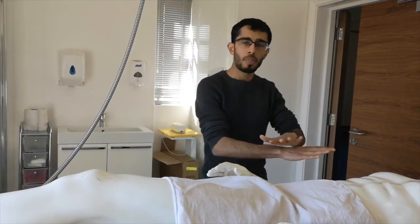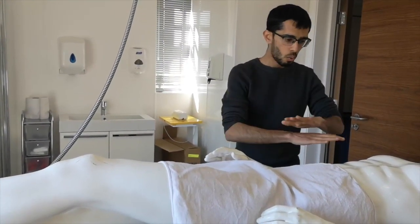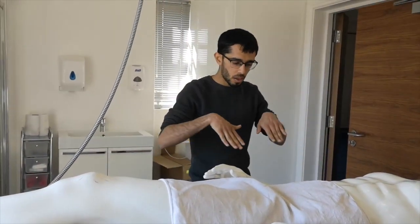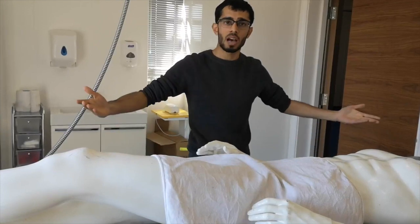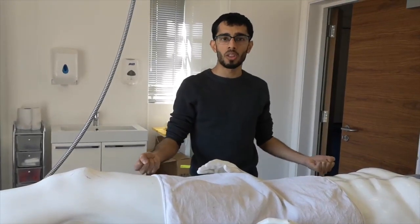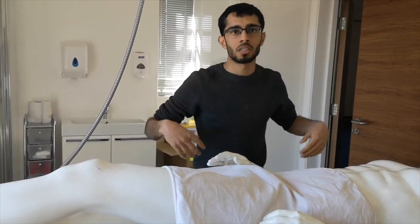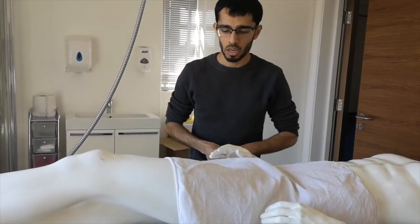Once the body is dry, we will place a towel underneath the body in order to transfer it to another table for kafan. This is done by putting the towel in from one side, rolling the body slightly and pulling it through from the other side so the towel lays underneath the body. It will require one or two volunteers on each side holding the edge of the towel, and on the count of three we can all lift the towel and slide it across to the adjacent kafan table. The kafan table will already be laid out with all kafan items, and once the body is transferred, the kafan will be performed by one of the other volunteers.